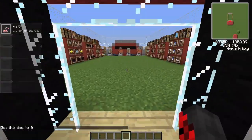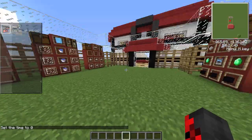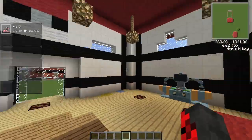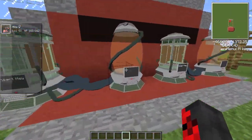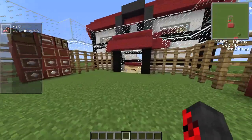Hey, hello there guys, Shiny Charizard Gaming here with another Pixelmon 3.0 tutorial. The first wasn't actually a tutorial but it was a showcase, so let's move on. For this tutorial I'll be showing you how to make the cloning machine and how to use it.